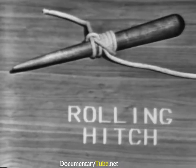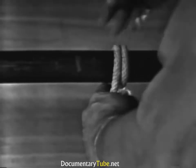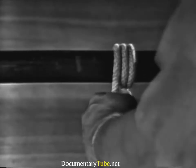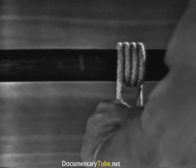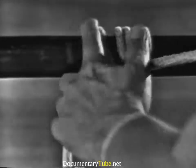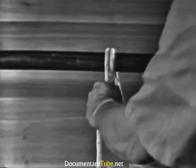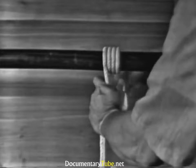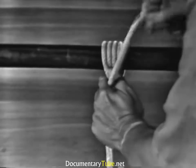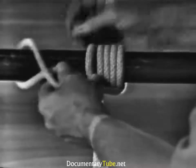A rolling hitch: when making a rolling hitch, the working end is wrapped around the spar or line three times in the direction of pull, crossing the standing part on the top side each time. Then the end is hitched with two half hitches on the opposite side of the three turns. Let's do it again: the working end is wrapped around the spar or line three times in the direction of pull, crossing the standing part on the top side each time. Then the end is hitched around the spar or line from the top with two half hitches on the opposite side of the three turns.